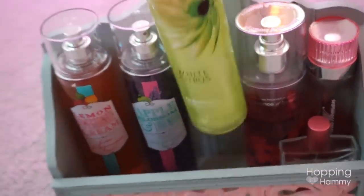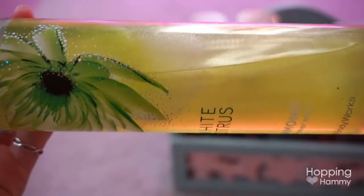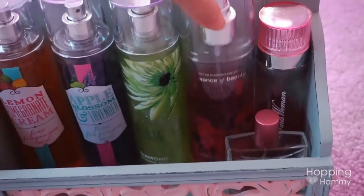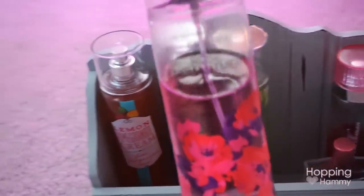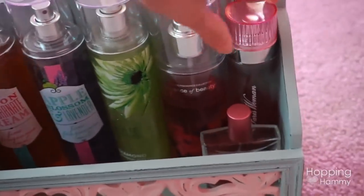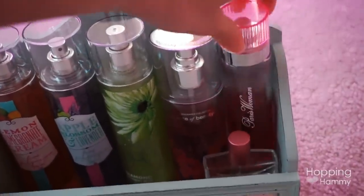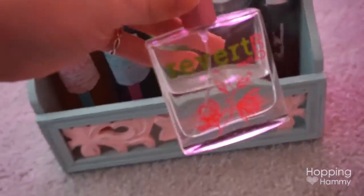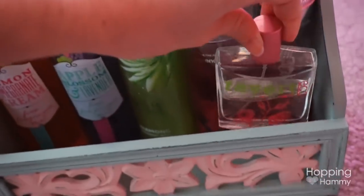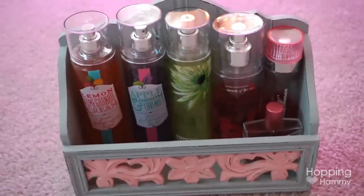This one is white citrus, one of my longtime favorite scents, and the bottle actually has some glitter in it which I love. This one isn't from Bath and Body Works - it's called Rose Enchantment and it smells like roses, which I love. I got it at Five Below. This one is from Rue 21 and I believe it's apple blossom and magnolia. They all smell so different and I really like how it looks.